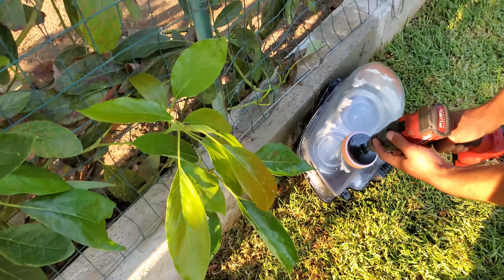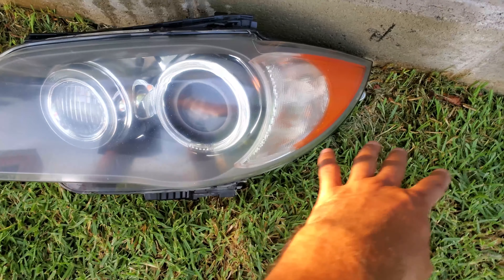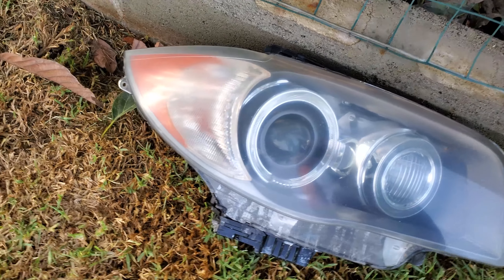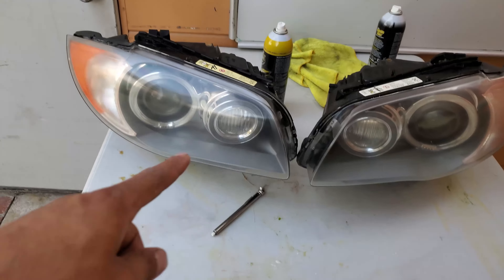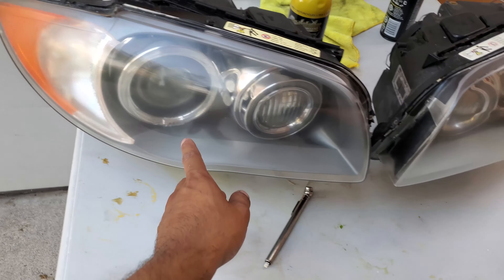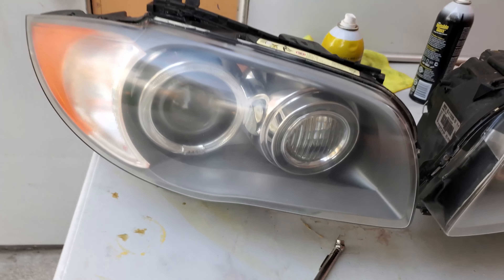We just finished passing the foam pad and as you can see, it's a lot more clear — this one too, a lot more clear. There's still a little bit of haze, but the next step is a sponge pad with compound. That's how it looks now — honestly not that bad, just still a bit foggy, but I'm pretty sure it should clear out.